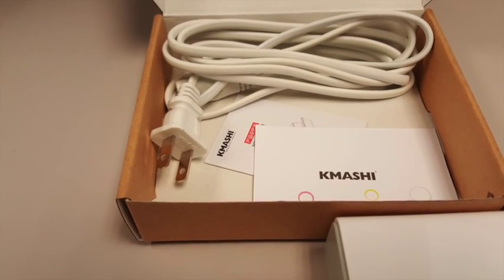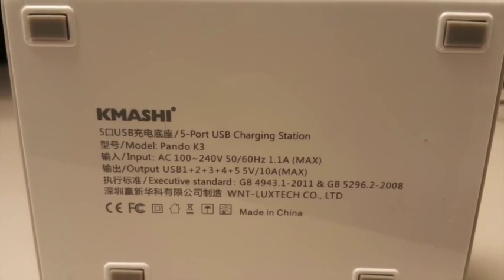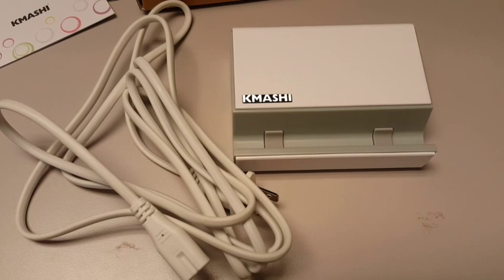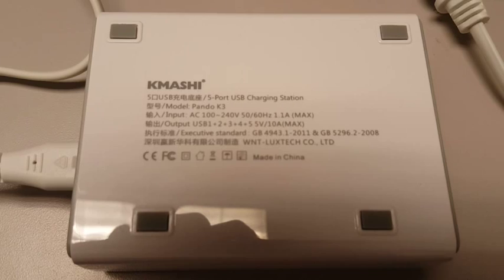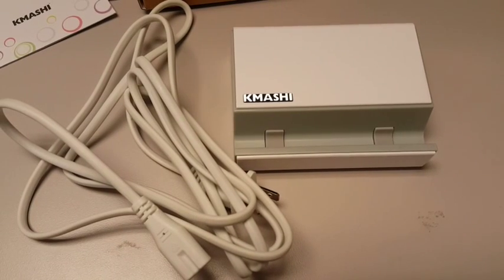I did try to charge this with my Galaxy S6 and it's perfectly charging. I tried to charge with more than 3 to 4 devices at the same time, and everything started charging at the same time. All the ports really worked well.